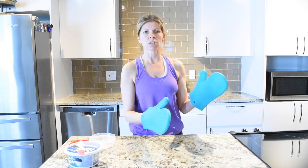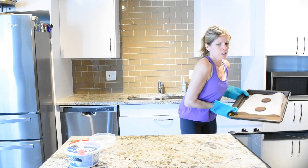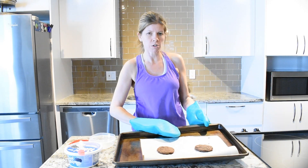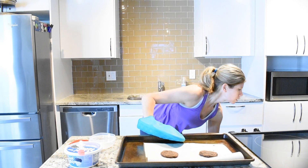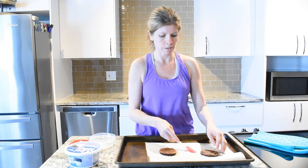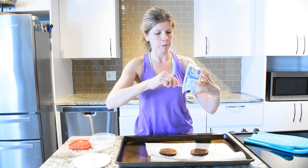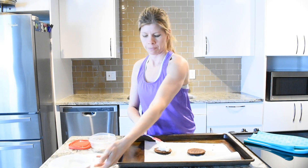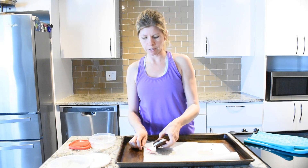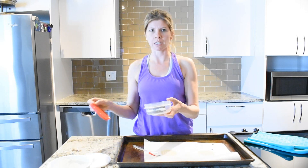Once you finish baking your brownies for 12 minutes and let them cool for about 30 minutes to an hour, just go ahead and flip them over. Place one tablespoon of the sugar-free cool whip in the middle, and just put them together. You can go ahead and put it in a plastic container and freeze them.